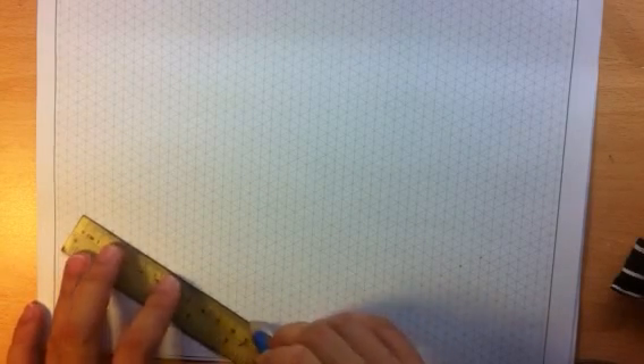Now don't draw too dark, just draw lightly. Pencil line, you can see.